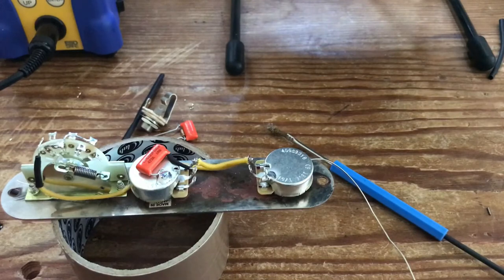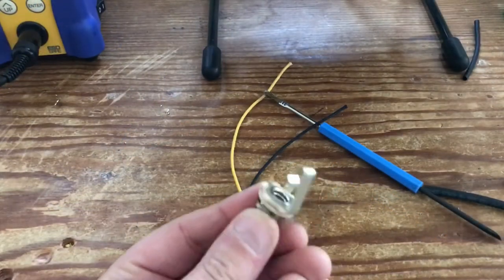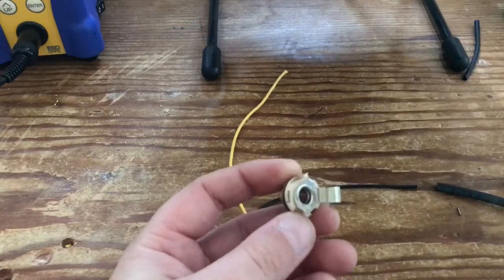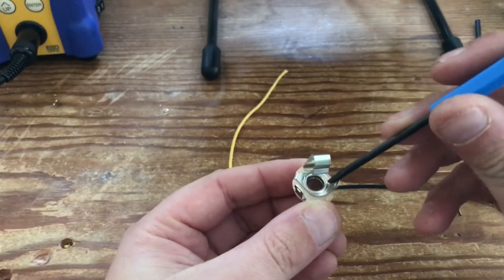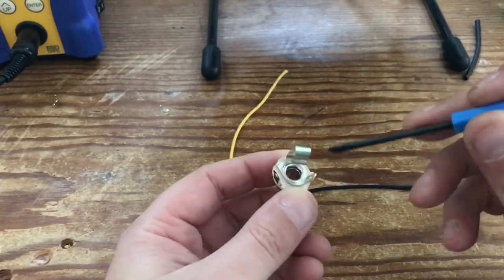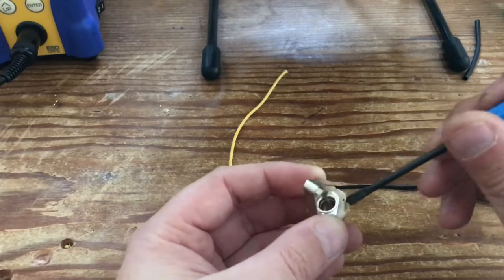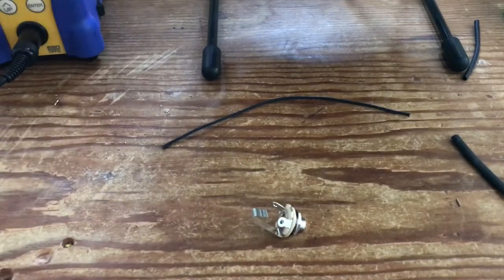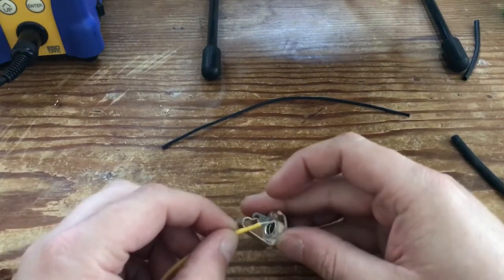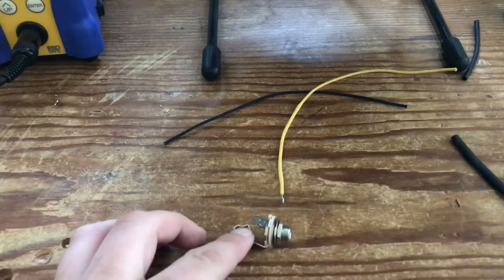Now we're just going to put in the jack socket, the treble bleed, and then we're pretty much done. All jacks are the same in the sense that you've got two terminals. This is a Switchcraft — the name is engraved on the sleeve. The inner ring is the ground terminal and the outer one is the hot. The easiest way to do this is to make the physical connection first before you solder — meaning actually feeding the wire through and wrapping it. But we're going to start just by tinning the terminals as usual. Just draw around the circle — you don't want to fill it by any means because it's a nightmare to feed the wire through.